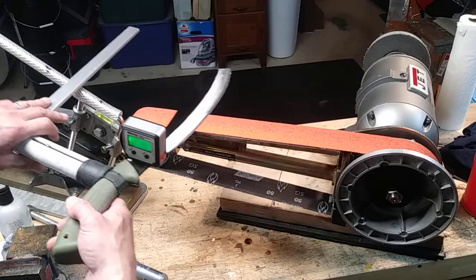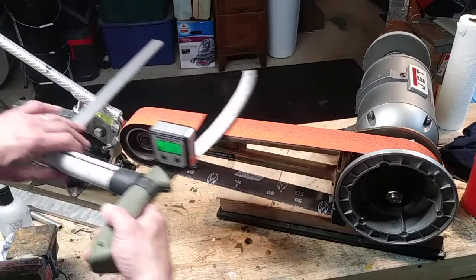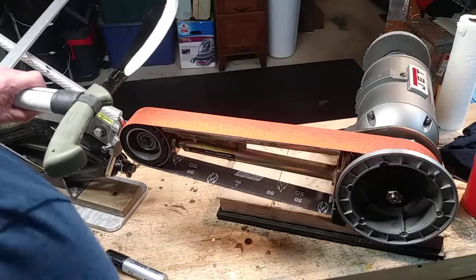This is really just resetting the profile, so all I've got to do is bounce it in between these two lines and it should turn out pretty good.